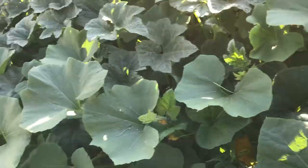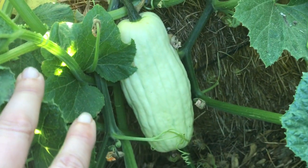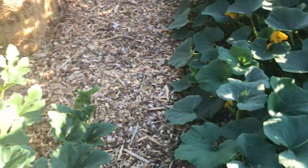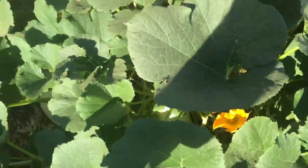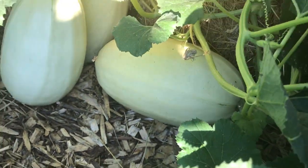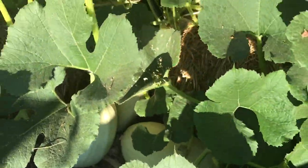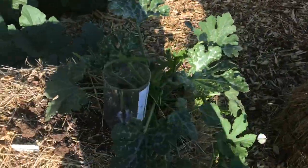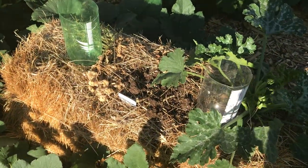Here's one called a delicata, or sweet potato squash — one of my favorites, I think I'm going to pick that one. Behind me I have spaghetti squash which has gone completely crazy. I thought I bought a mini spaghetti squash but there's no way — these are definitely full-size, and there are about a dozen on there.